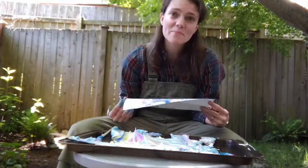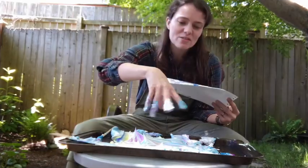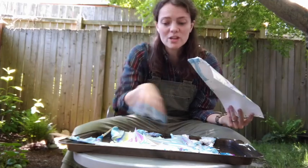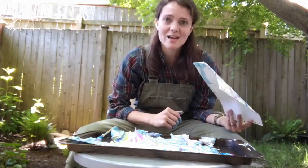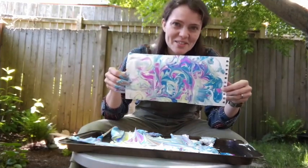You can set it aside to dry until it's ready to hang up. You can do a couple of prints using that same changed-up shape, or you can make a new pattern with your hand and add more colors and make as many as you like. I hope you have fun doing this project.